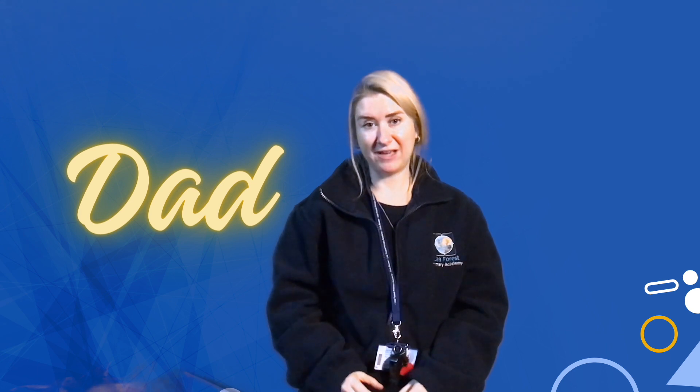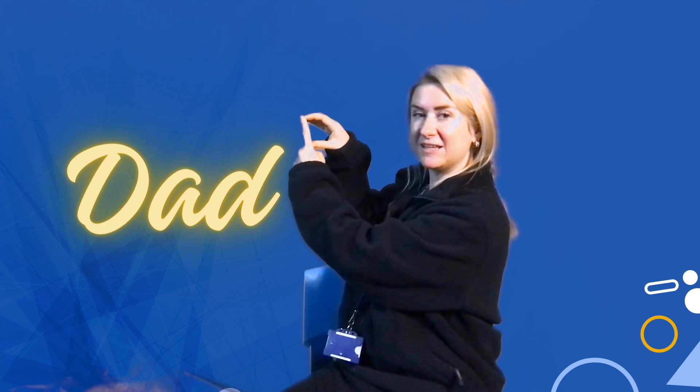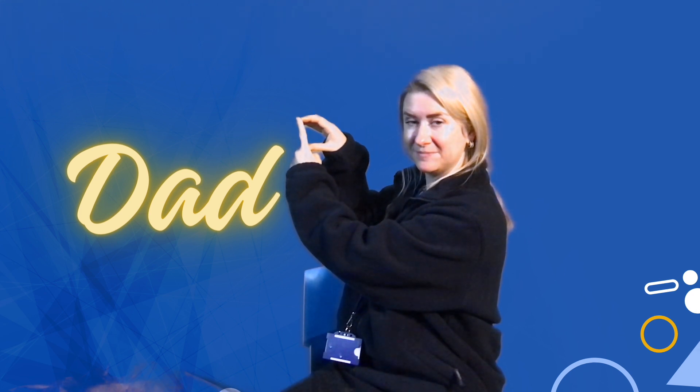Now we're going to look at the sign for dad. With our dominant hand — that's the hand we're using to sign with most of the time — we're going to make the C shape, and a reverse C shape with our other hand. So it looks like a capital D. And that is dad.